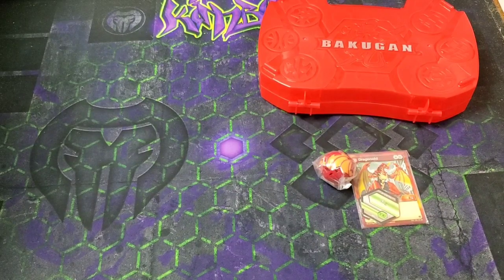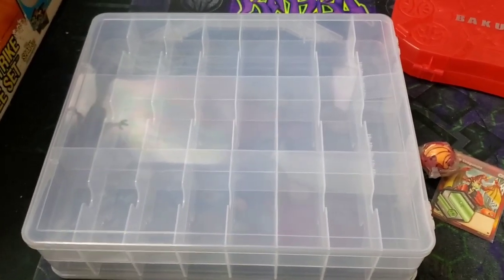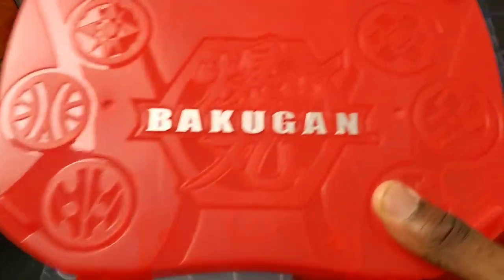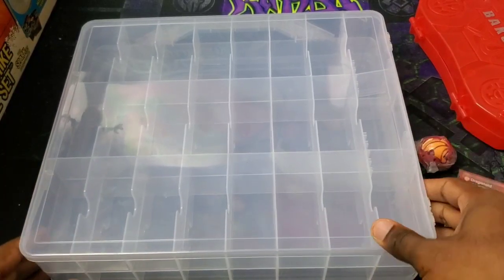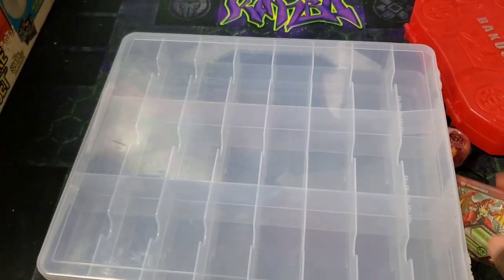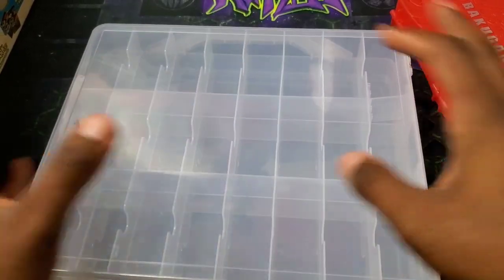I think it has like plus 20 damage when it lands on a fist, which is really wild. So I decided to get a different kind of case — I found it on Amazon. It's a car case, designed for toy cars, but since it has enough space it can actually fit a Bakugan. This can fit up to like 22 Bakugan, and it has two different sides with a clamp on each side.